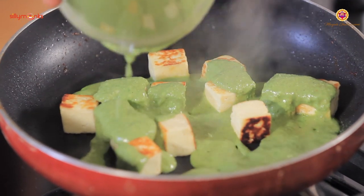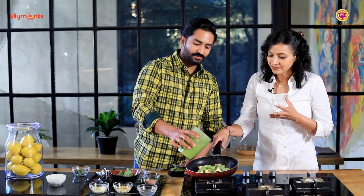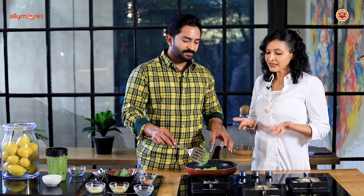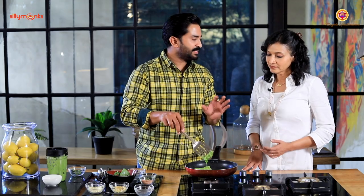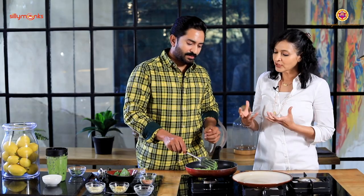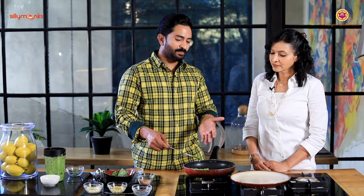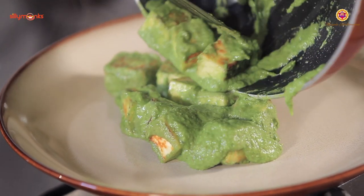Now we pour our sauce onto the paneer - no need to heat more. It looks so good, so healthy, so creamy! This is called pesto paneer. It's Italian pesto - they use pine nuts for the authentic taste. You can have it with basmati rice, steamed rice, brown rice, or whole wheat bread - but I recommend low carb options. It smells so good - basil pesto paneer!